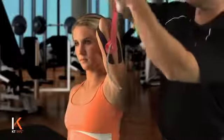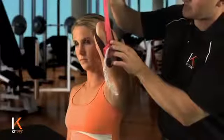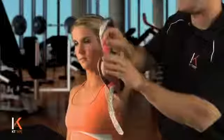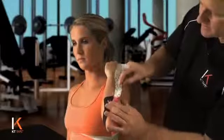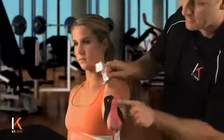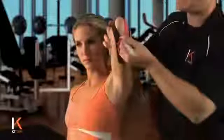We're now going to handle one tail at a time, creating a little paper handle to hang on to. No stretch as we lay this down on the skin, on the medial portion of the elbow. We're going to end up on the skin. Rub that on.